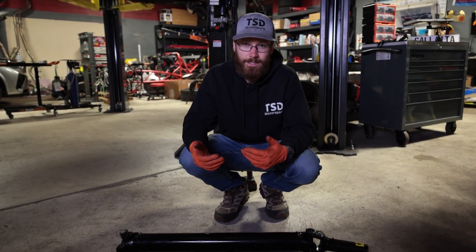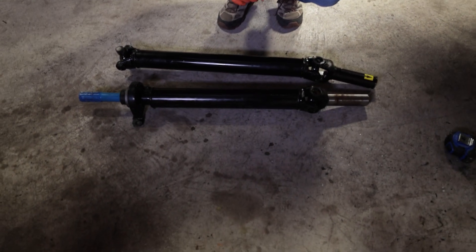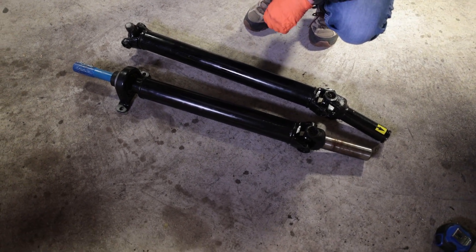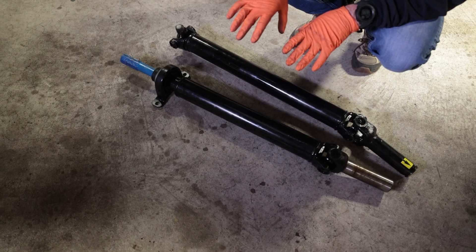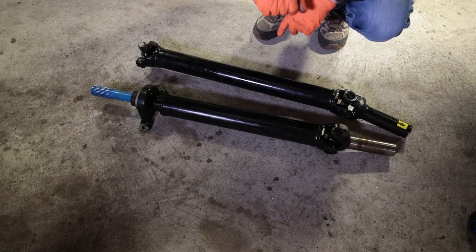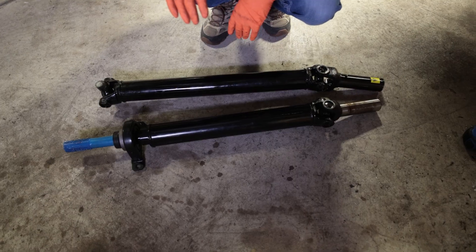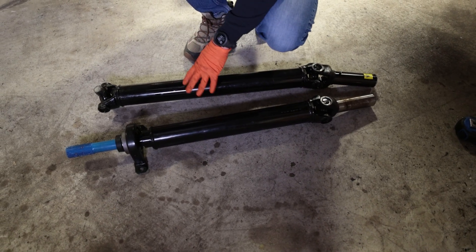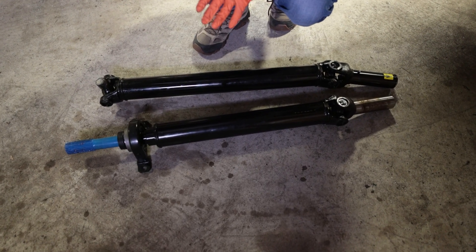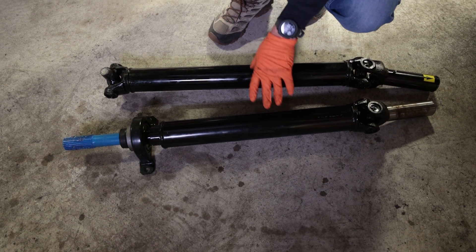This is a customer vehicle, so we're not going to be able to test it extensively for you guys. But as the customer comes back in for other work, if he has any feedback, we'll definitely give you guys an update. Their literature doesn't guarantee this will eliminate any shakes — they say the main purpose is for lowered vehicles. This kit is definitely much heavier duty than the stock driveshaft; each piece is at least 30 pounds, so this is not a weight savings application.